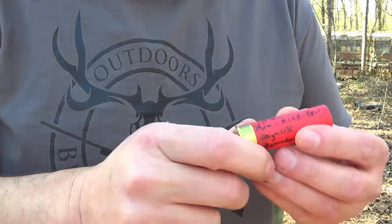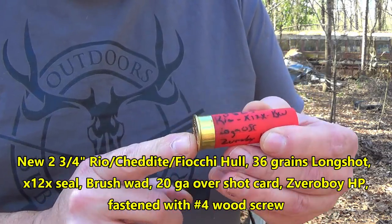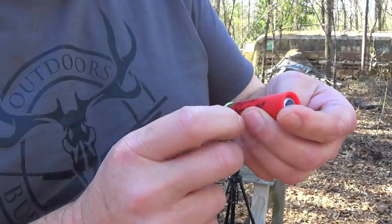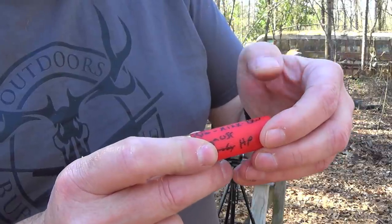I wanted to show you — there's the four petals out of the doe. They were all in the skin on the exit wound. Okay fellas, we're going to move on to the Zavroboy, not the segmented — this is just the big hollow point. Weighs one and a quarter ounces. This is the estate or Rio value hull. We actually got a Rio primer installed this time. 36 grains of Longshot, X12X seal under a brush wad, bolted down on a brush wad. And we have a 20-gauge overshot card between the slug and the brush wad.